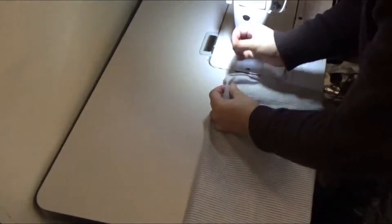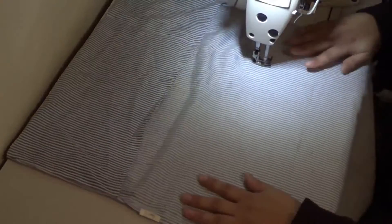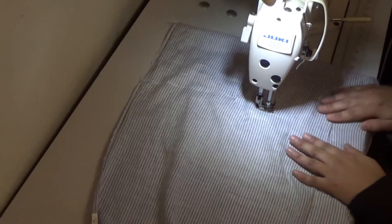Now let's go to the pillowcase. Measure the case with the pillow that we just modified and, as required, stitch from the inside.